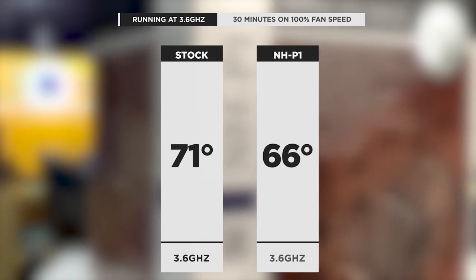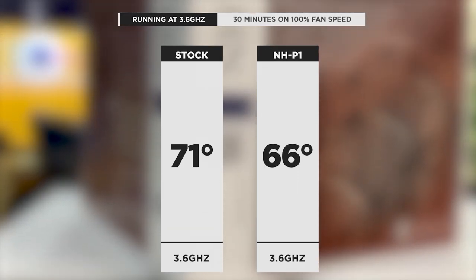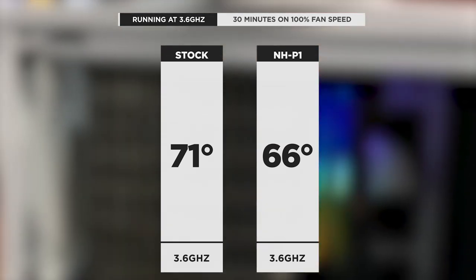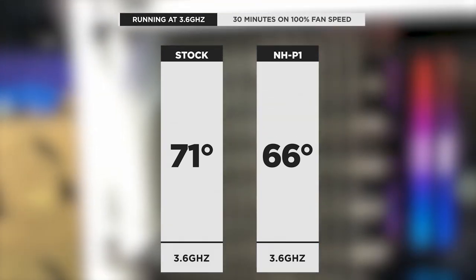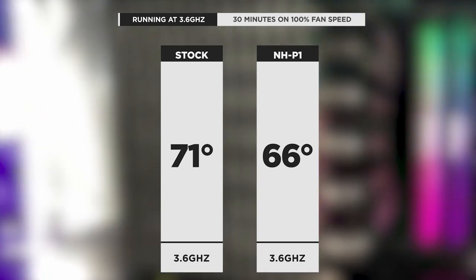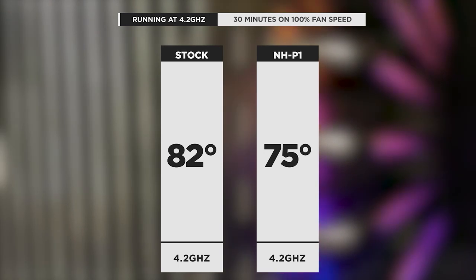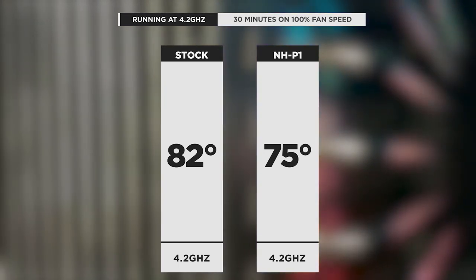So even though we didn't follow Noctua's recommended build, how did the NH-P1 do? Quite good actually. At the stock speed of 3.6GHz, the AMD stock cooler hit a maximum temperature of 71 degrees, while the NH-P1 hit only 66 degrees — a 5 degree difference. At the overclock of 4.2GHz, the stock cooler hit 82 degrees versus only 75 degrees from the NH-P1.